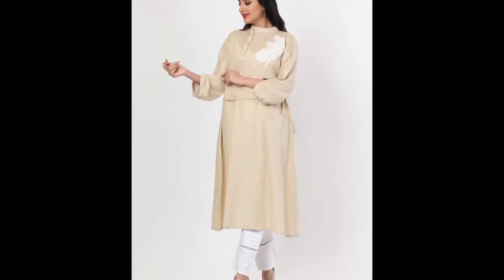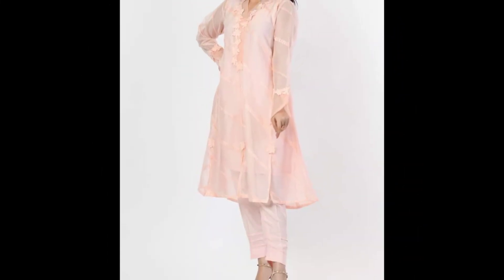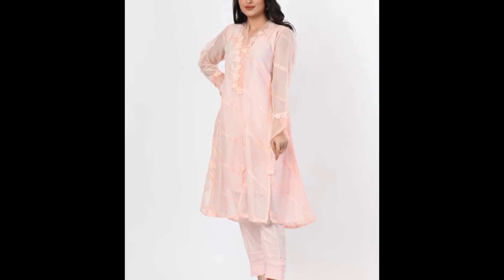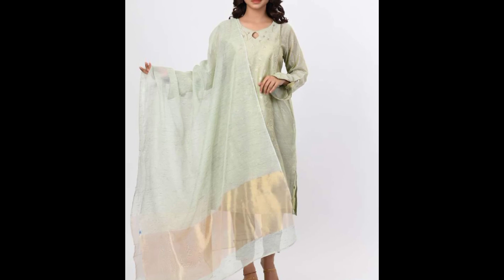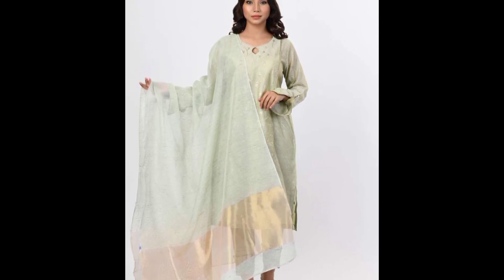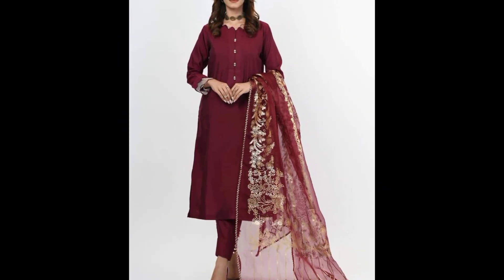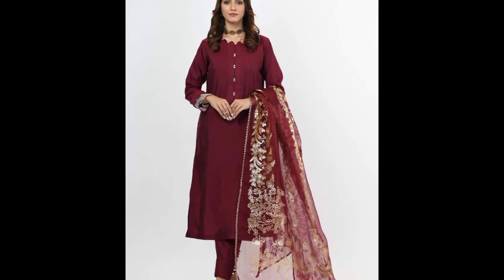It's a kurti frock with sleeve designing. I hope you like today's video. Like and share, and don't forget to subscribe to my channel. Please give me your feedback in the comment section. Thanks for watching. Allah Hafiz.